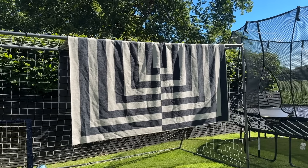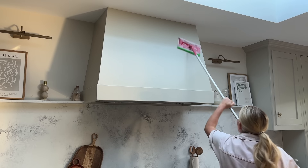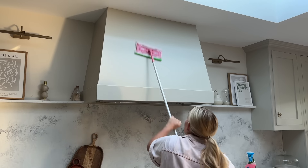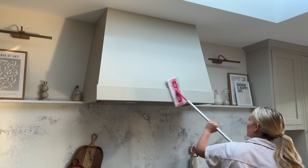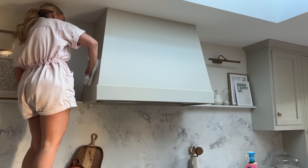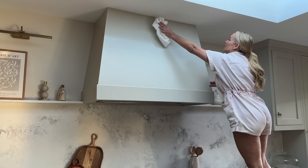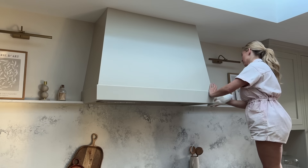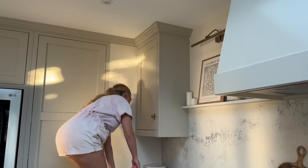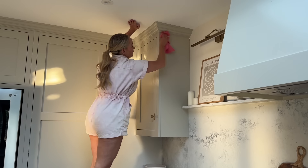Now I'm also going to clean our cooker hood. I love the way it looks, but over time it can develop a bit of a greasy film from cooking all the time. I actually use my Flash speed mop and wipes to do this — it does a great job and it means I can reach all the way up to the ceiling. I'm going to dry it with a paper towel as well. I actually do the same technique for the tops of our kitchen cupboards. I find this works so well, and I only do this really when I am deep cleaning — say every six months or once a year.